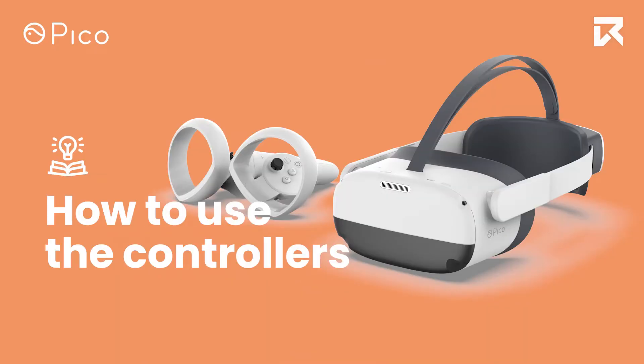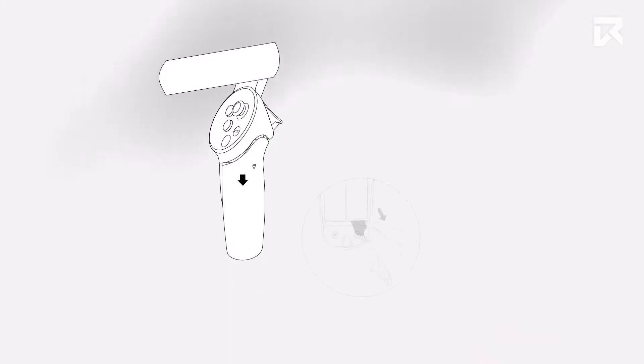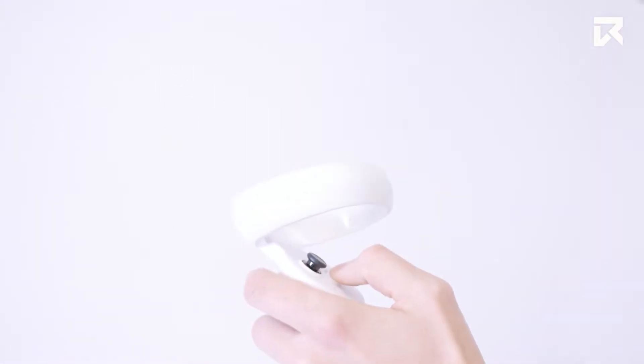Next, prepare the controllers by removing the seal within the controllers above the supplied batteries. The controllers will be your main input for interacting with the headset and the content you will experience.